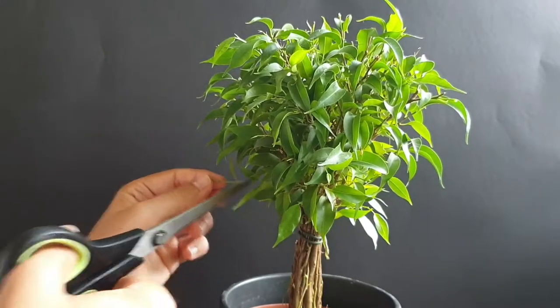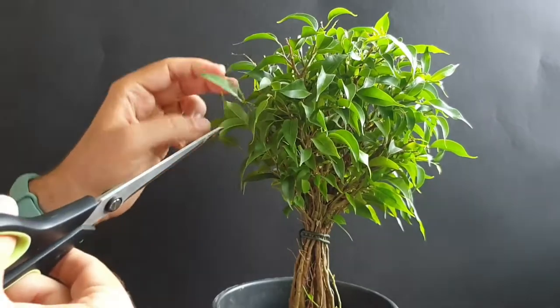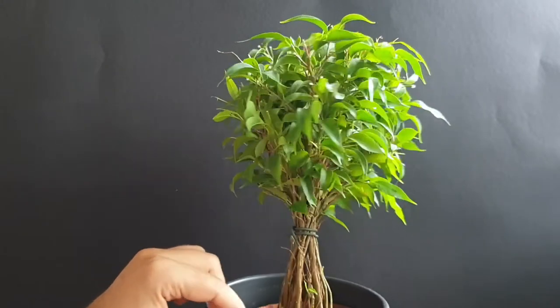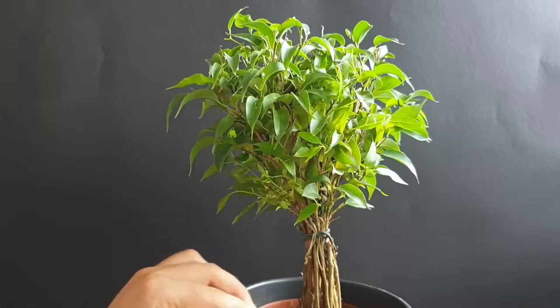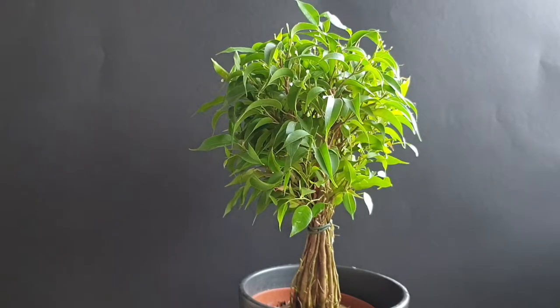Here we can still go a bit back. Here we have nice branches — I would like to keep that. Here we can go back, and here we can go back. Other than that I would not prune back too much, as there are still some weeks left in growth season and there will be new growth, but for now it has again a nice shape.